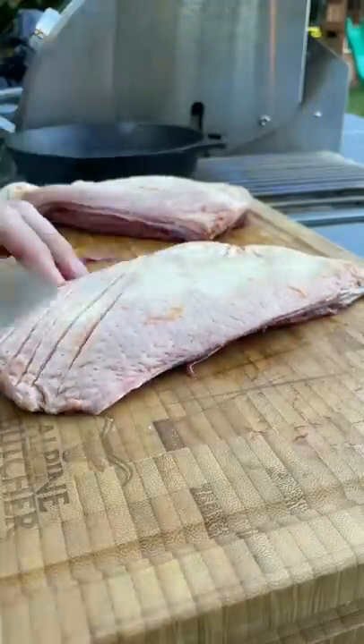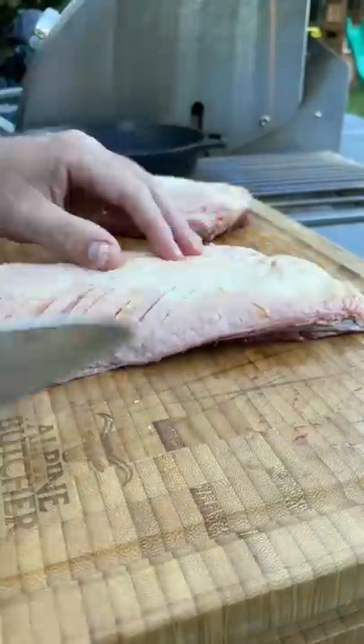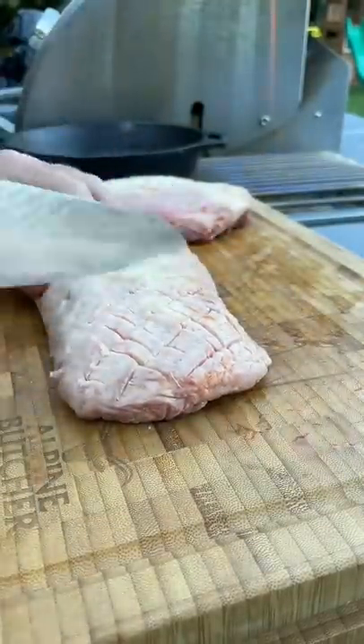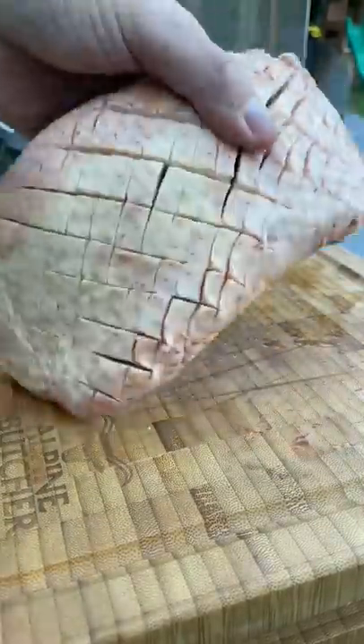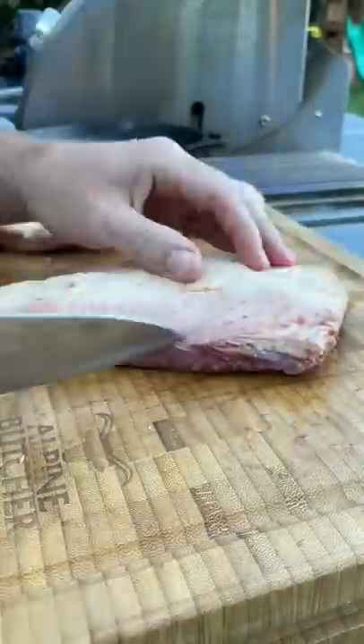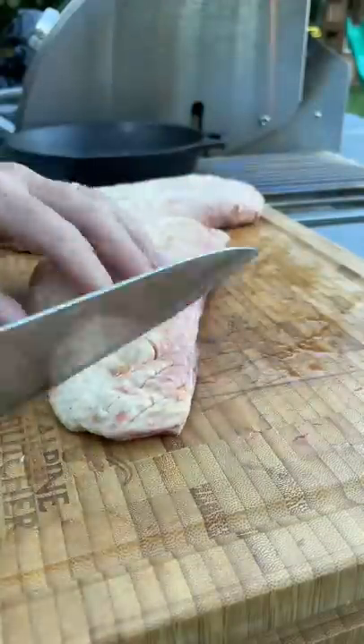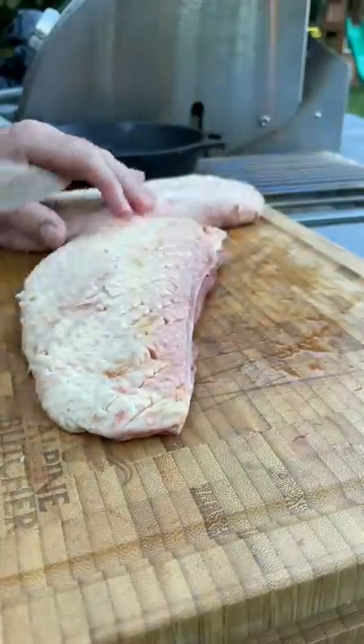No pressure at all on the knife. You really just want to get as close to the meat as you can without penetrating through. You'll notice even with this little pressure, I actually went through in a spot or two there. So be very, very delicate. This is going to increase the surface area of the skin, allow more fat to render out, and allow for a better seared final product.